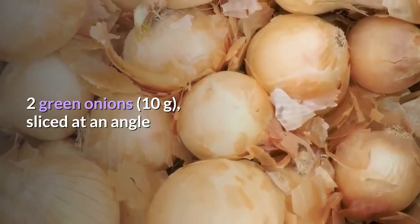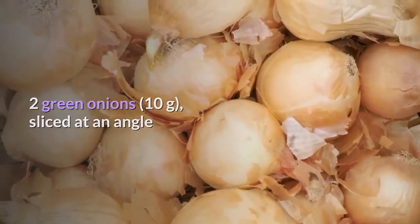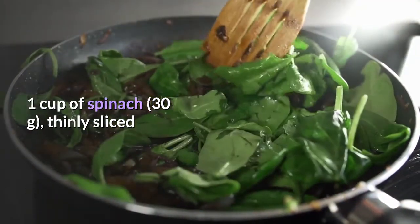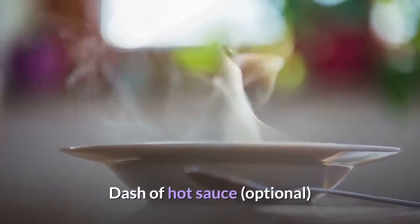2 green onions (10g), sliced at an angle; 1 cup (30g) of spinach, thinly sliced; dash of hot sauce, optional.